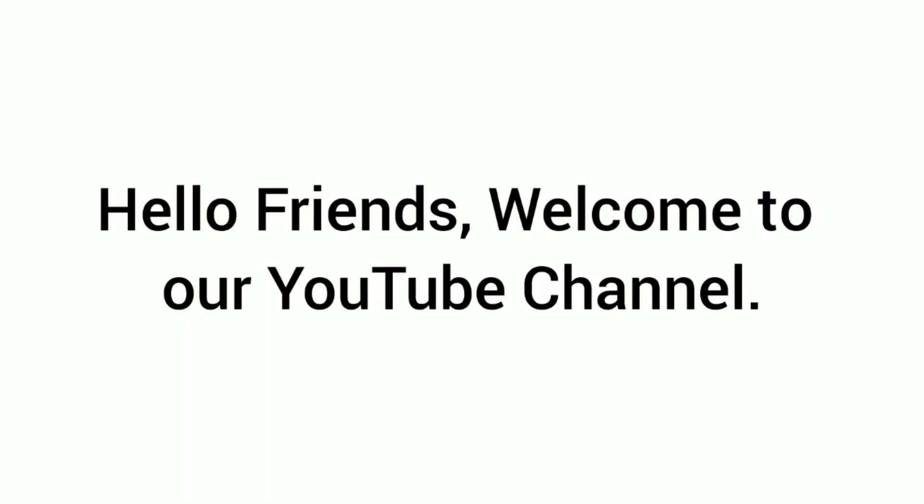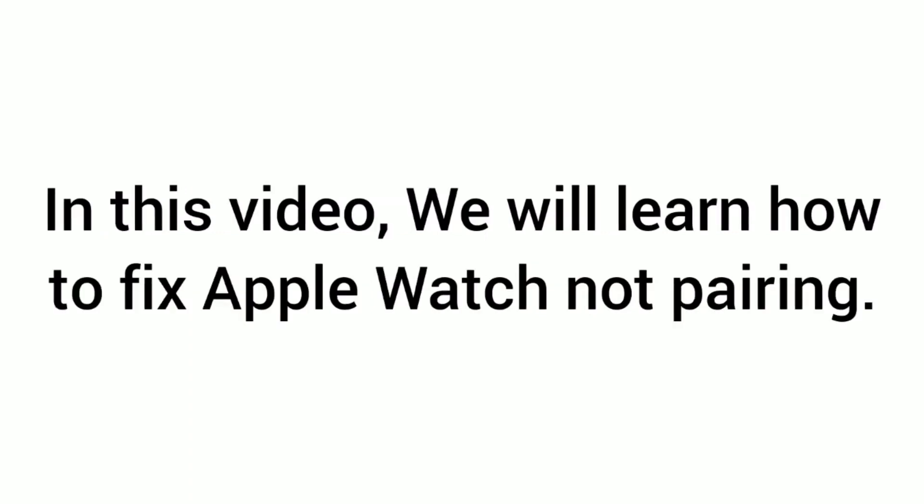Assalamu alaikum, hello friends, welcome to our YouTube channel. This is Ishan and you are watching my iPhone Sport YouTube channel. In this video we will learn how to fix Apple Watch not pairing.